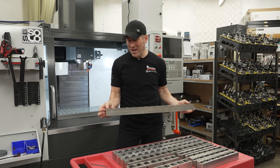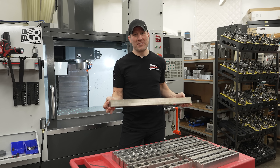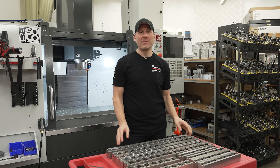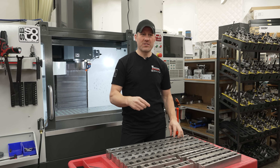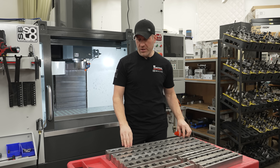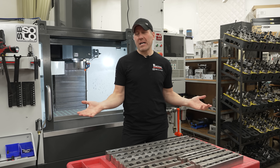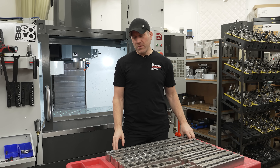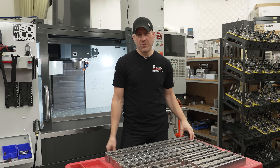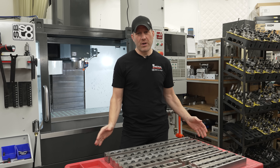So how did these clamp rails come about? I just needed maximum runtime on the machine because when I program, I cannot stand getting up and getting back down, loading the machine and trying to figure out where I was at programming. It drives me nuts. So what I tried to do was load my table up as much as possible and get as much runtime as possible. If I had a 13 minute runtime and I could load 14 parts, that's over three hours worth of runtime.